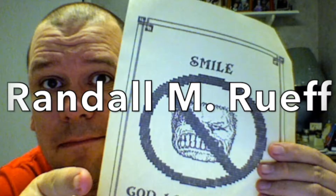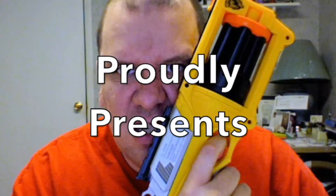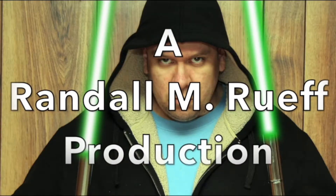Randall L.M. Roof doesn't do it for the money — he just loves to take pictures. Hello, ladies and gentlemen, boys and girls. I'm Randall L.M. Roof. My call sign is K9RMR.